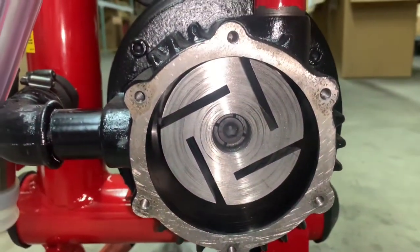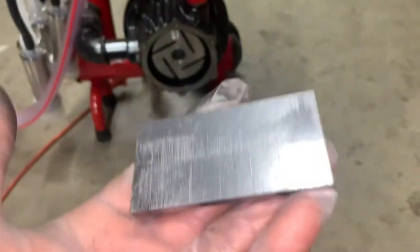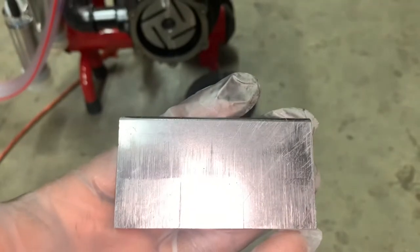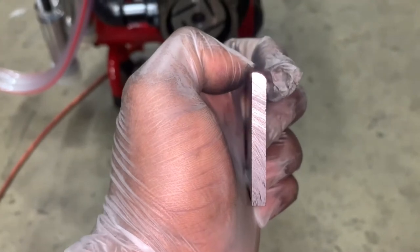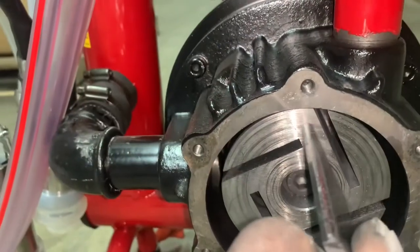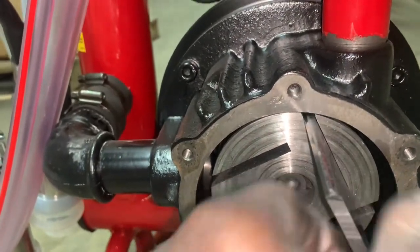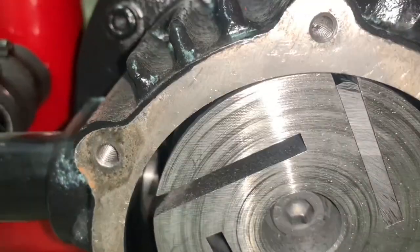Now you're ready to put your graphite pallets back into the graphite pallet slots. When putting your graphite pallets back into their slots, make sure that the curved edge of your graphite pallet is going towards the top of the graphite pallet slot. The curve on the graphite pallet should continue to circle with the rotating cylinder block.